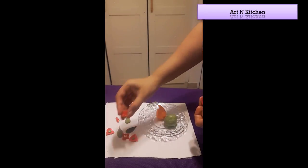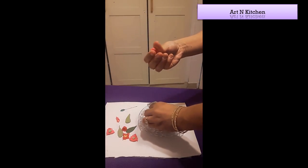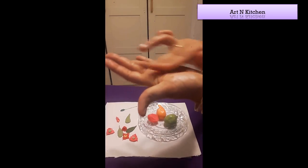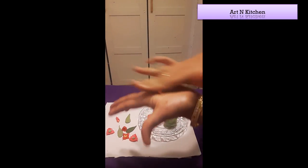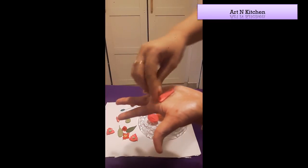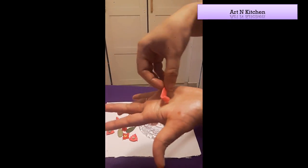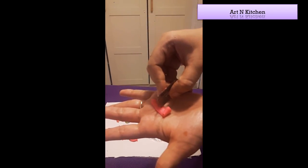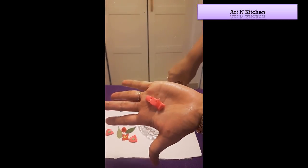Now we will make this type of rose — we call it a cut rose. Take one more ball and roll it, then roll it longer. Flatten it with the help of your finger and elongate it more. Just roll it like this, and after rolling a little bit, take a blade and make a cut. Don't fully cut it, just a small cut like this.